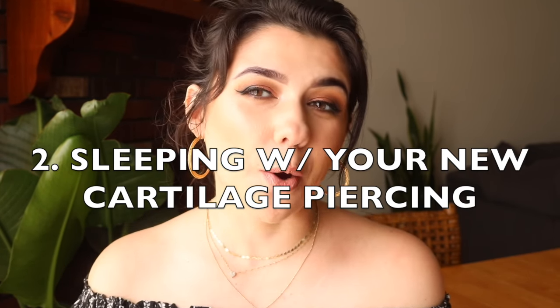Let's go over how to sleep with your cartilage. You actually want to try to avoid sleeping on your cartilage. When you get pierced, I would recommend getting pierced on the opposite side that you sleep on. But if you're like me and you get both sides pierced because you like to be symmetrical, then I would recommend getting an airplane pillow. You're going to have to kind of sleep on an incline so that way you're not tempted to roll over. The airplane pillow will help avoid that and keep pressure off your cartilage.